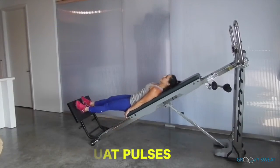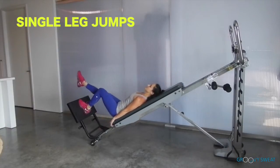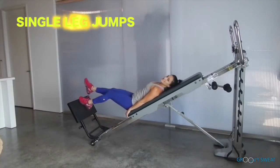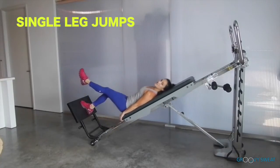Extend through the legs for single leg jumps — you can alternate these jumps, or for more intensity and leg work, stay on one leg. And of course, switch legs.